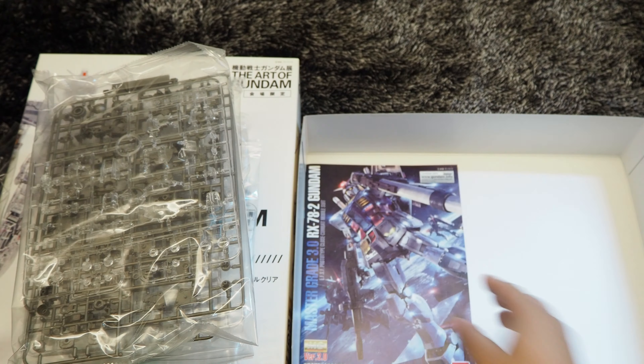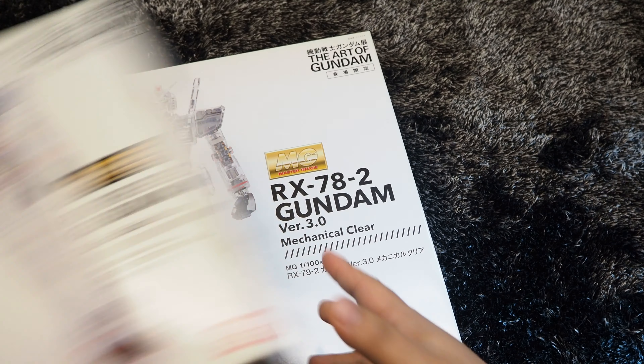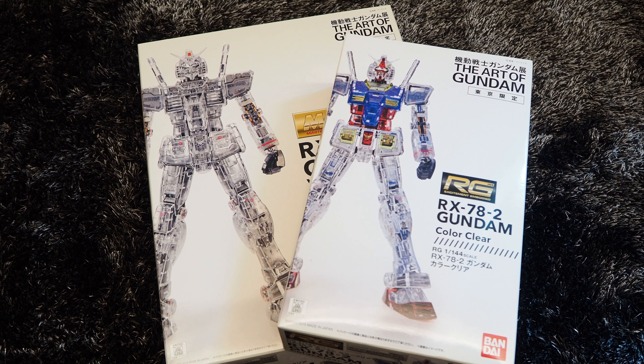That's all for the MG kit. Let me pack them before I end the video. Alright guys, that's all for this unboxing video. I hope you enjoyed watching. Please click the like button, comment down below, let me know what you think about this video. Subscribe to my channel for more and hit the bell so you can receive notification when new clips are uploaded. Stay tuned and take care. DK Gunpla, signing off. Bye.